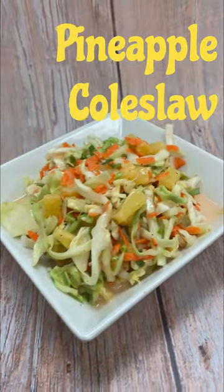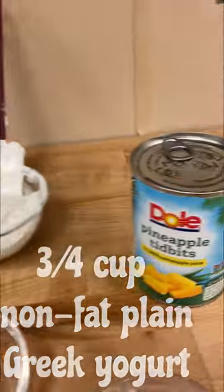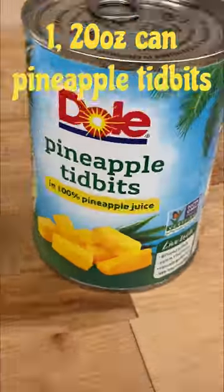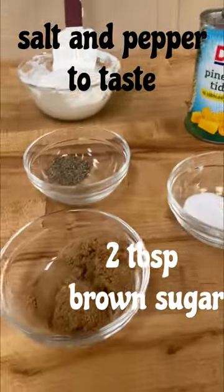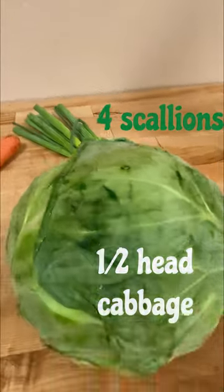Healthy Habits is back with our pineapple coleslaw, perfect for your next summer outing. We're starting with our nonfat plain Greek yogurt, which is super high in protein, pineapple, salt and pepper, brown sugar, apple cider vinegar, some carrots, some scallions, and some cabbage.